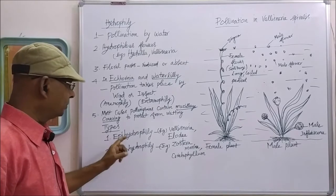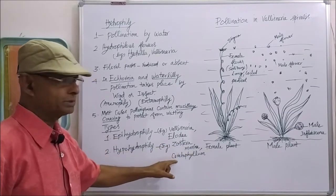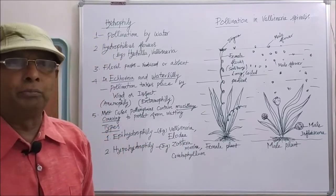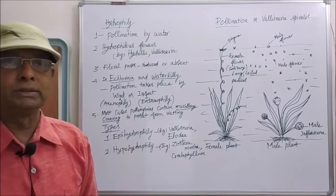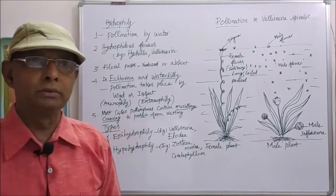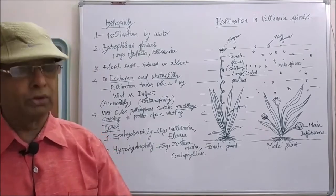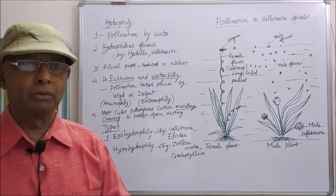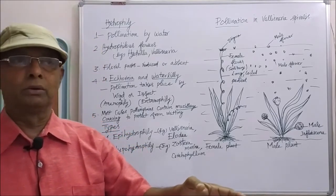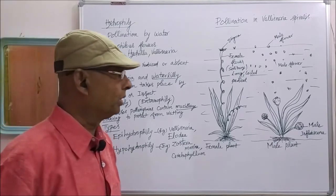The second type is hypohydrophily. Examples are zostera marina and ceratophyllum. In these two cases, hypohydrophily type of pollination takes place. What is hypohydrophily? When water pollination takes place inside the water — below the water surface, at the bottom or at the middle of the water — that is called hypohydrophily.